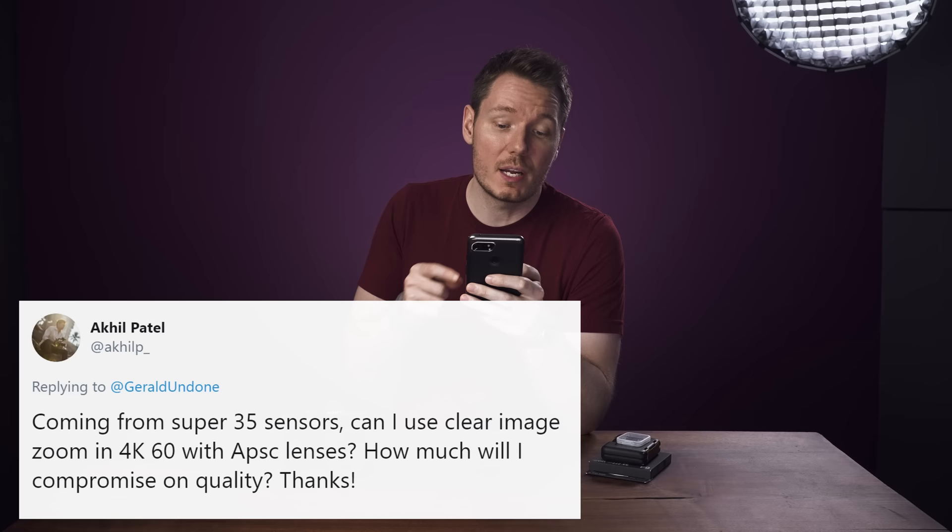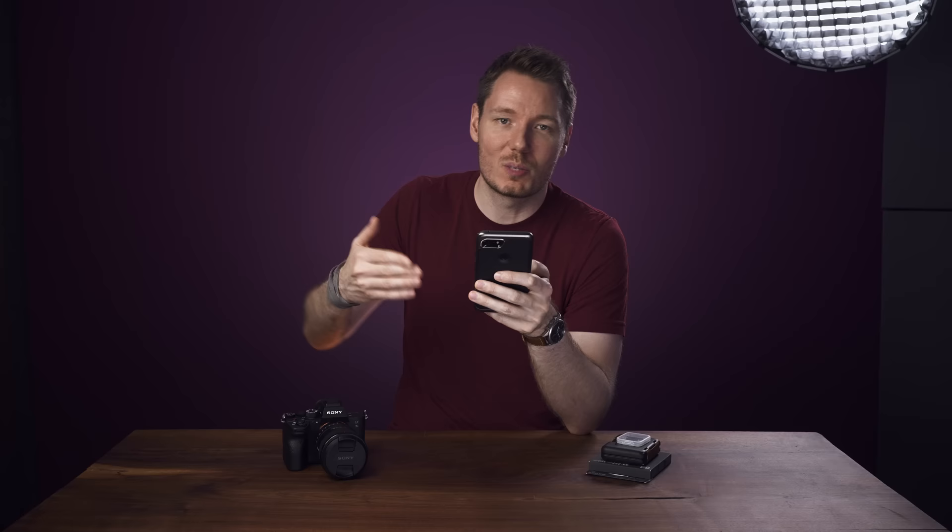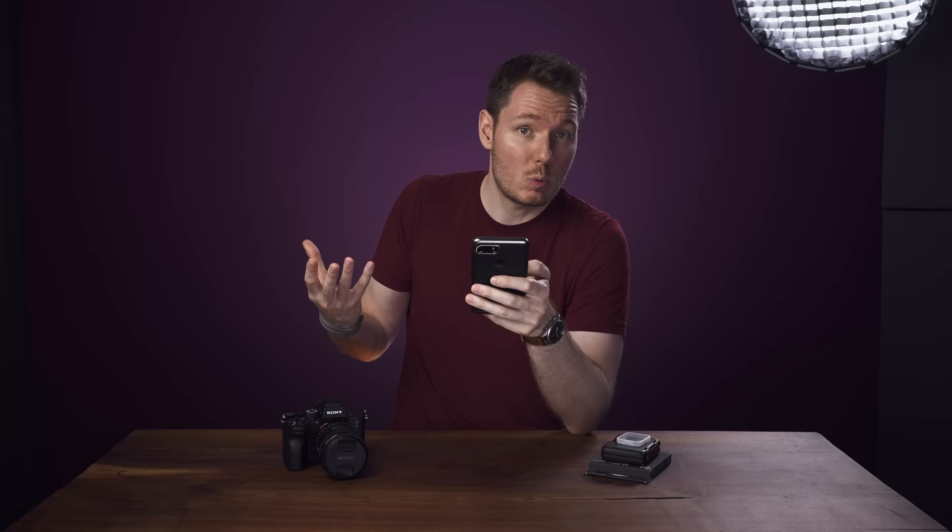Akhil Patel asks: coming from Super 35 sensors, can I use clear image zoom in 4K 60 with APS-C lenses? Clear image zoom does work on this camera in 4K even though the APS-C mode doesn't. When you put clear image zoom on, there are some restrictions in what you can and can't do with the camera, so I probably wouldn't operate the camera like that full-time — but if you need to use it in a pinch for punching in or with a particular lens, it does work.